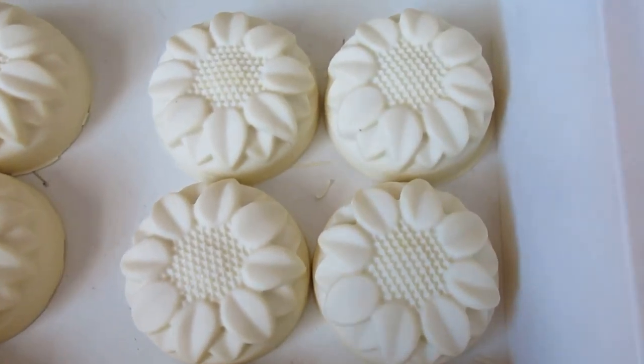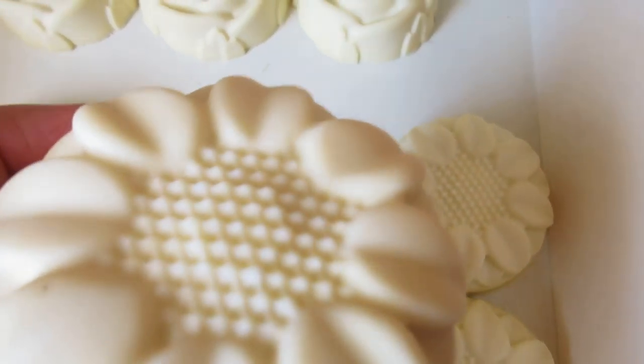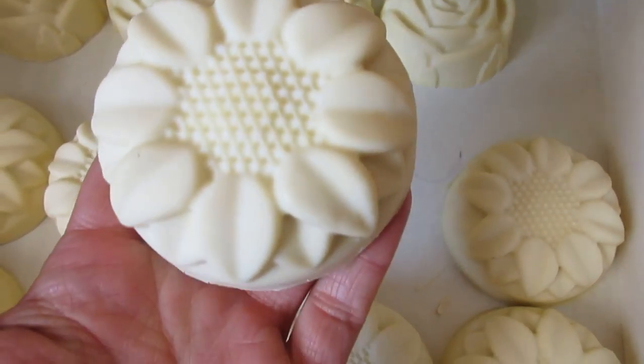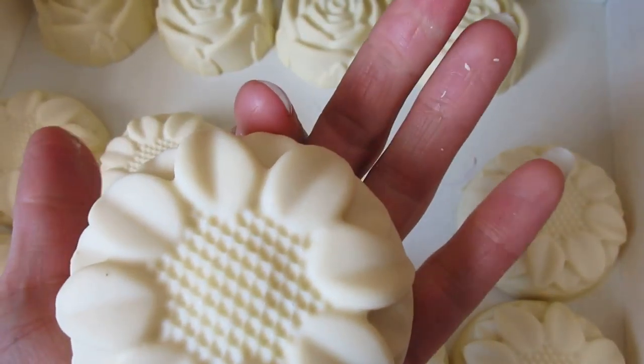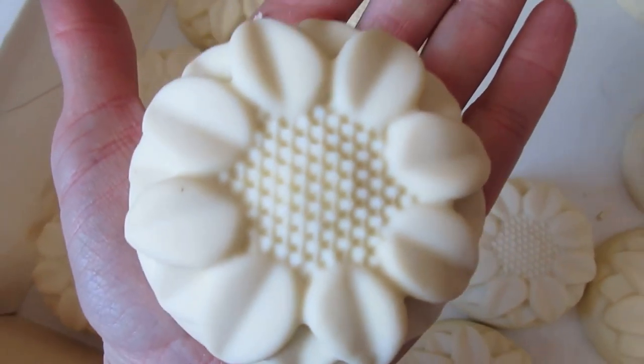So this is the soap done. This is the sunflower one. There's the palm of my hand — it's a pretty good size.